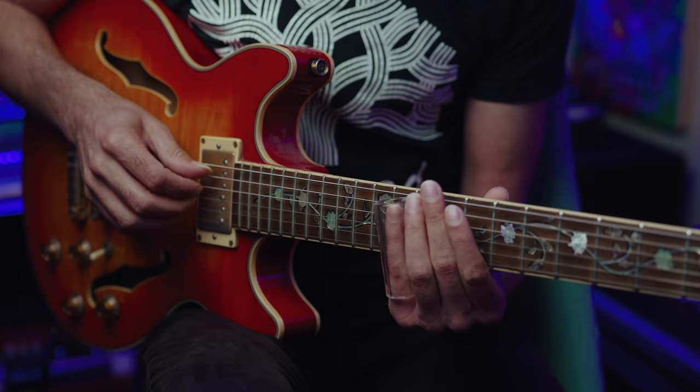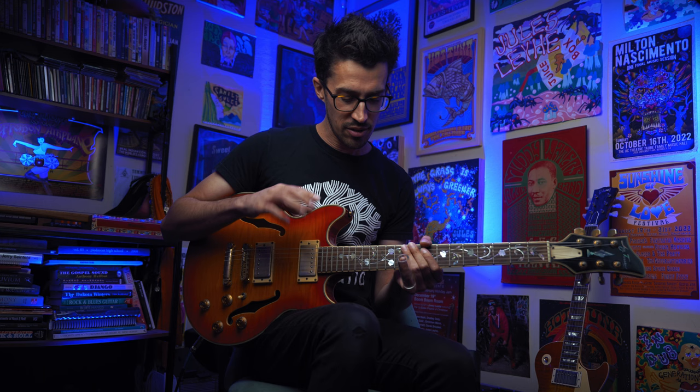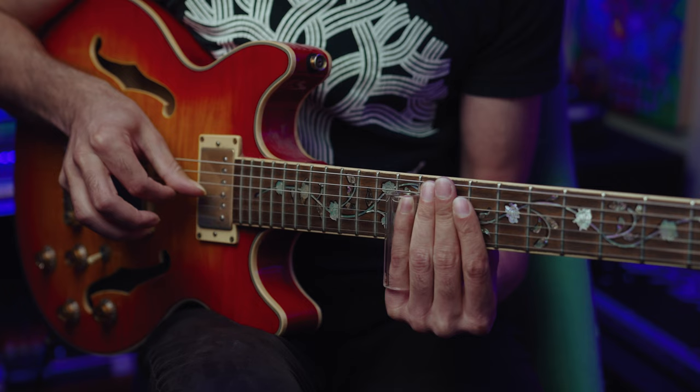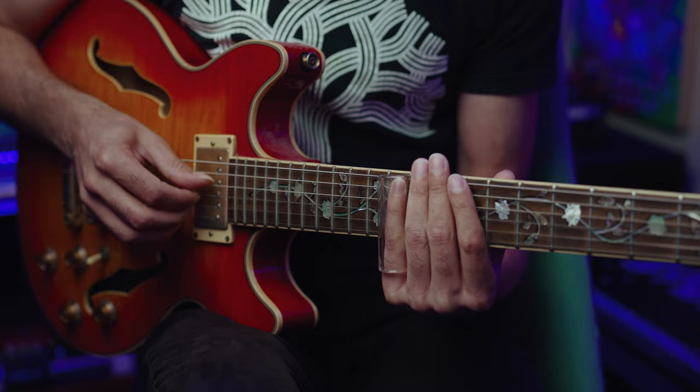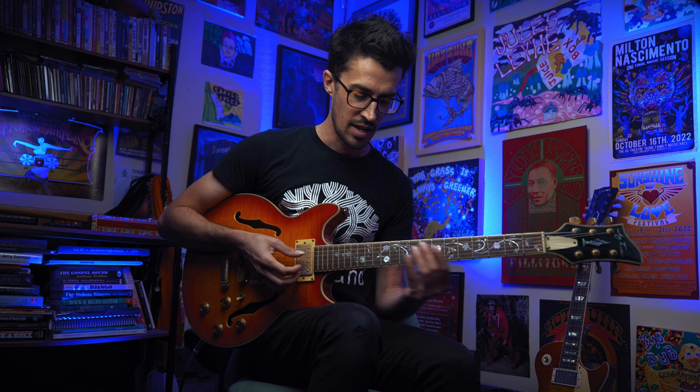Later on, Elmore plays this part which is one of the most blues-cliché things we could ever play. This melody, just like the intro, lets the strings ring into each other — we don't have to worry too much about muting. We're really just targeting the 12th fret, sliding in from somewhere between 10 and 12. It's not exactly 10; the blues is a little less specific — it can be like 11 or 10-and-a-half. That's where you put your own spin on how these licks sound.